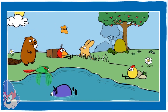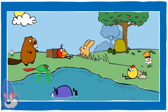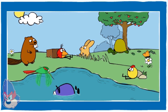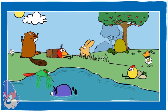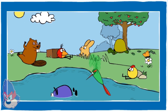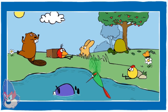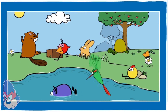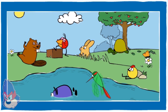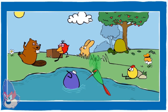Hi everybody! Ready to make some music? Click on any animals to get started. Click on any animals again to make them stop.